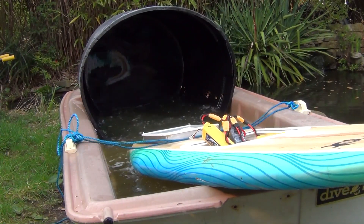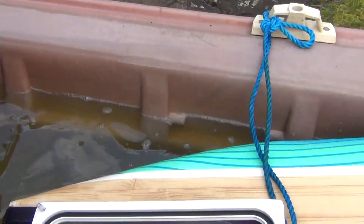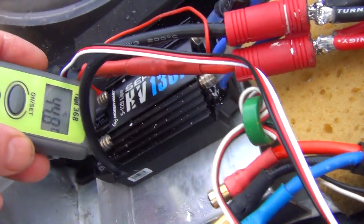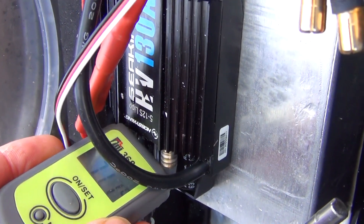I'm going to call it a day. We're going to call it a day, set this up, and see what it goes. I don't think I'm going to get much more out of a 120-amp ESC. I jumped to 76 there — 76, 75.